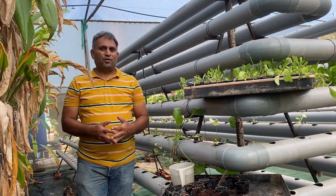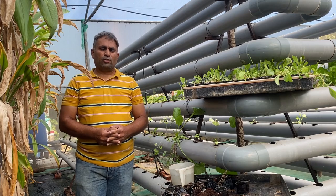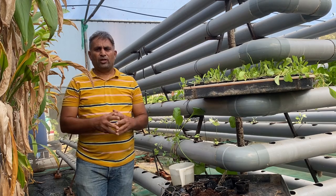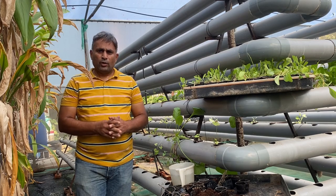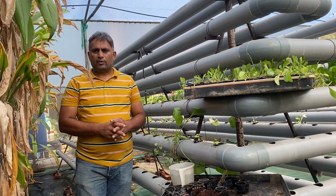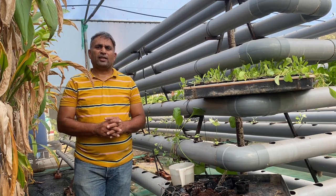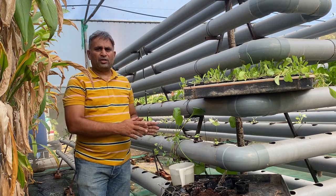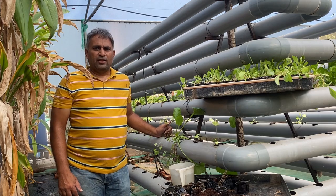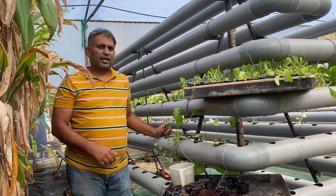Hello friends, welcome again to my channel Organic and Hydroponic Urban Grow Pro. Today we are going to talk about growing spinach in a DFT hydroponic system. In this video I will share all the details about growing spinach in this DFT system — how to start the spinach seeds and whatever care we should take while establishing the spinach plant into the DFT system.